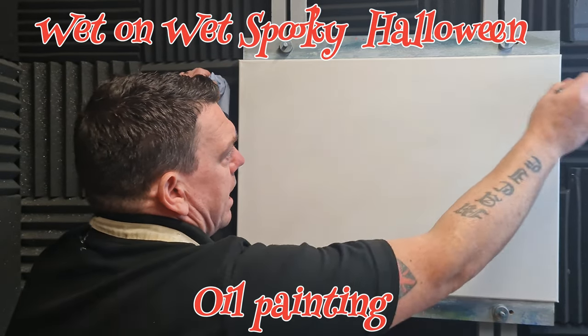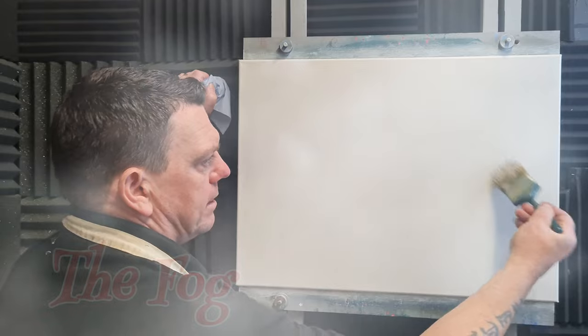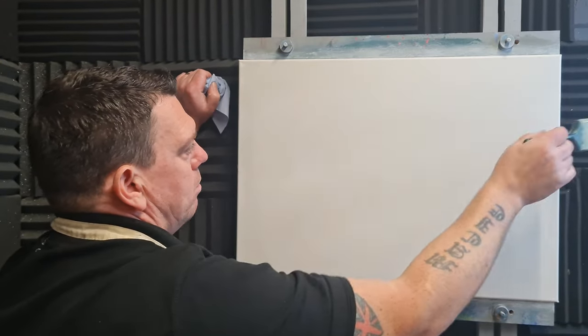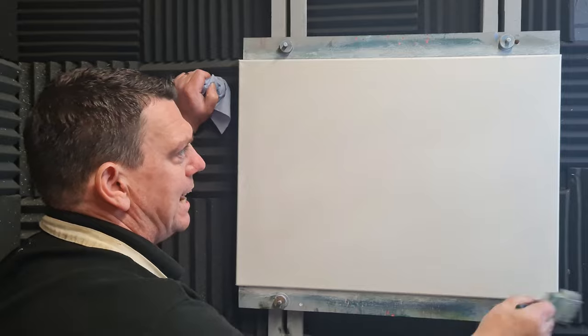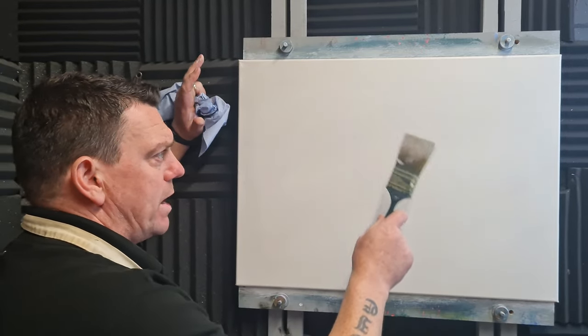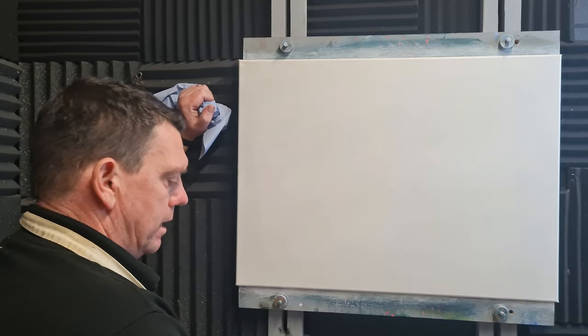What I've done to this 18 by 24 inch primed canvas is just coat it in a very thin layer of silver oil paint, which may give a little bit of a metallic cast to it. Just put a very thin layer of metallic silver paint on there.